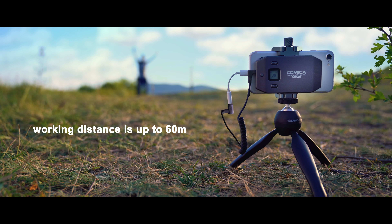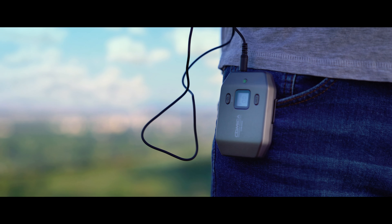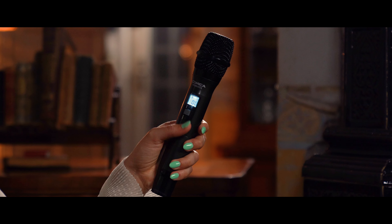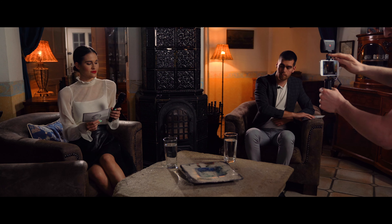The working distance is up to 60 meters, and it can be extended for connection with LED lights or other auxiliary equipment. Comes with a handheld mic.